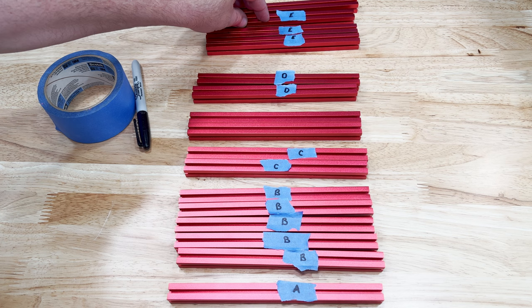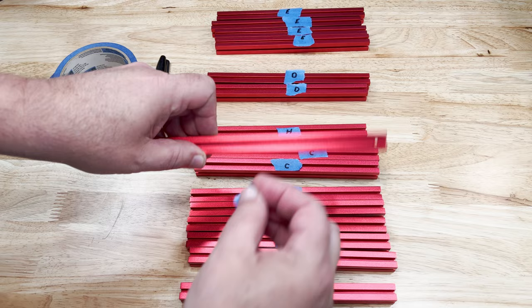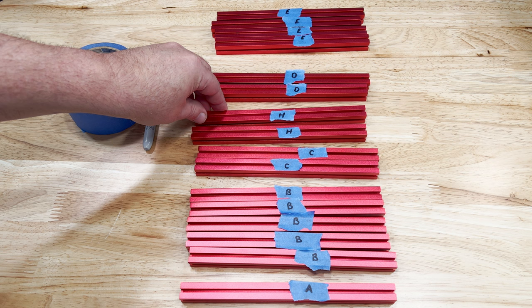Next we have a quantity of 4, one hole, one side. These are marked as E. And finally we have two more, two holes, one side. These are marked as H. The skipped letters were for the stock bed that we aren't using.